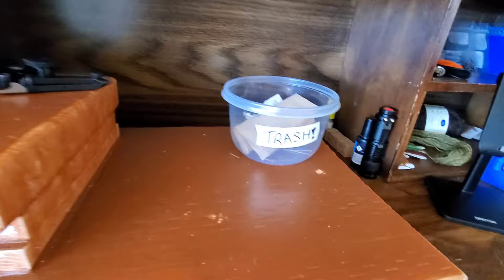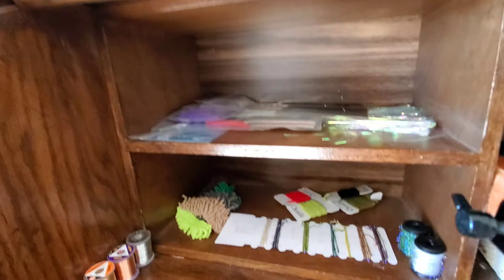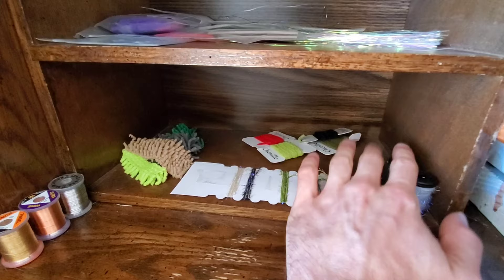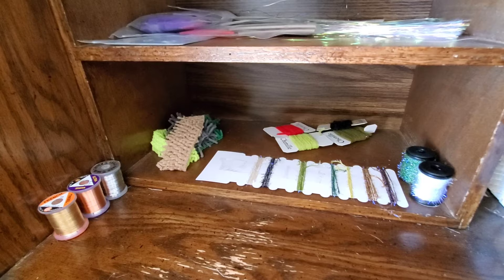I have my trash bucket because you don't want to forget where your trash goes. Over here I keep some foam, some stretch tubing, some flashabou, some thin skin. Honestly, I don't really use much of the stuff on that shelf very often. Down here I've got my micro chenilles — full size for squirmy wormies, San Juan worms — and some awesome mop material that Trout Conjurer Jonathan Atunez sent me. Big shout out to him.